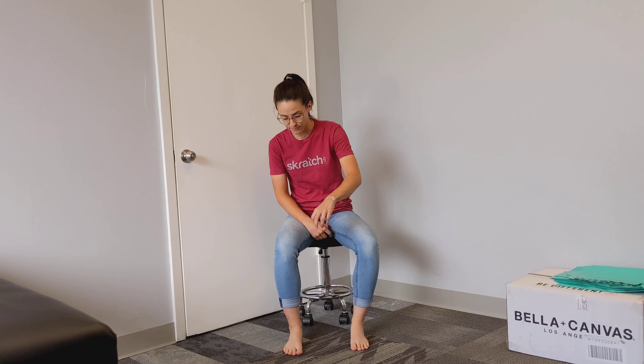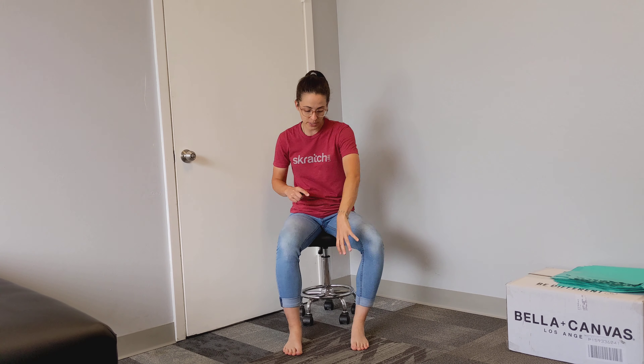This exercise is called seated heel raise. It's relatively simple, but if you have swelling in your calf, in your foot, in your ankle, or if you're coming back from surgery or from a broken bone in this area, seated heel raise can be really helpful and is a very good place to start.